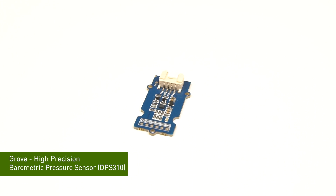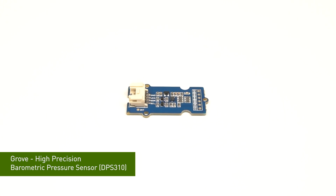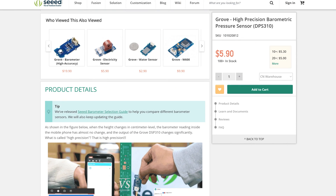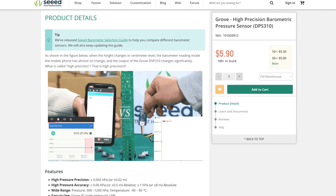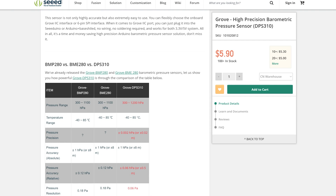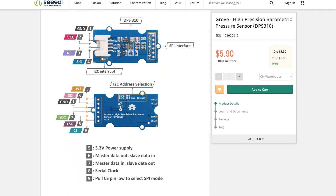Last week we introduced our barometric sensor. We have more than 300 different Grove modules with different functions, and sometimes we also have different modules with similar functions. For example, like a barometric sensor — we have different kinds of this sensor. How can users easily choose the correct sensor for their project? Is there any guide or something?